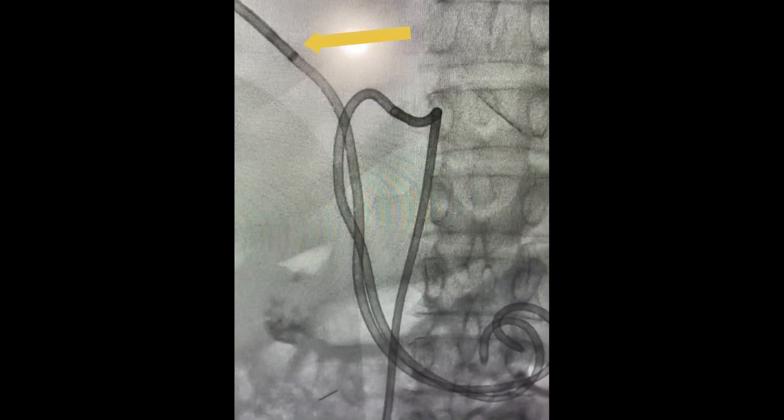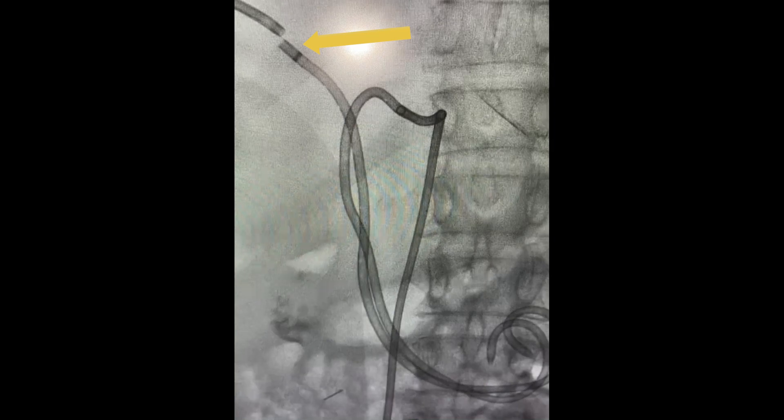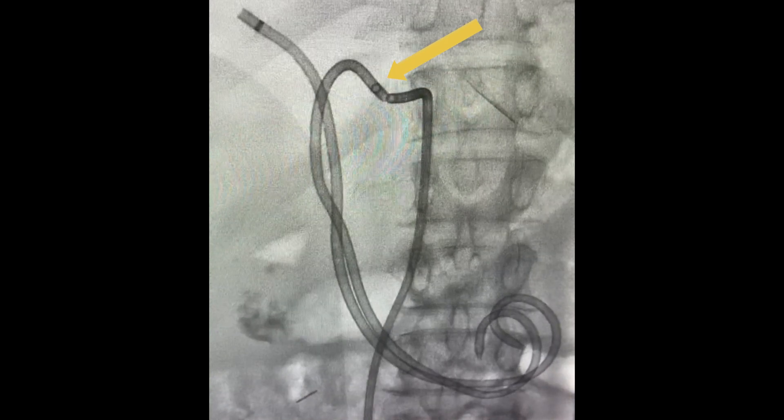This is an example of a bilateral biliary case, where we are removing the external portion. We were comfortable with our internal patency, so we are actually converting to a stent at the time of placement.